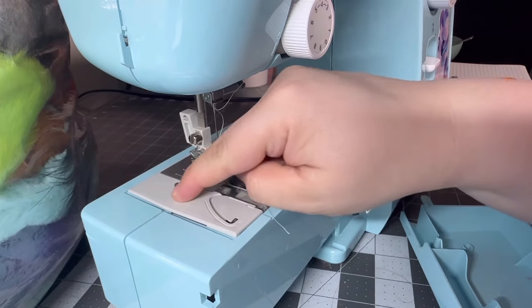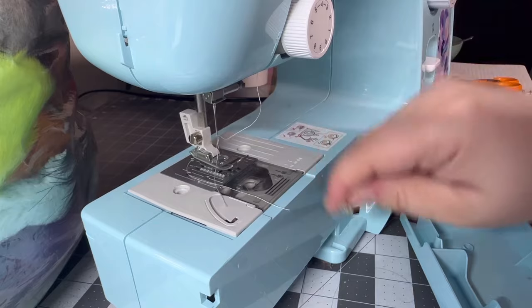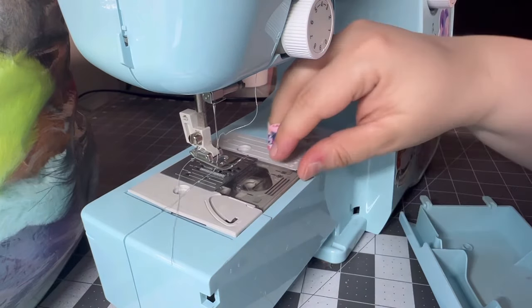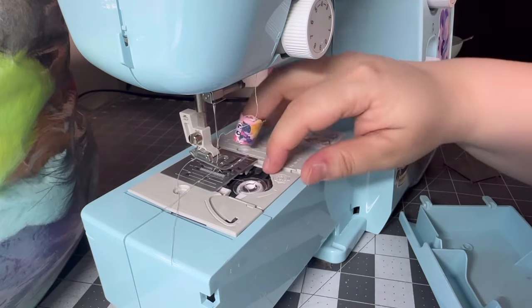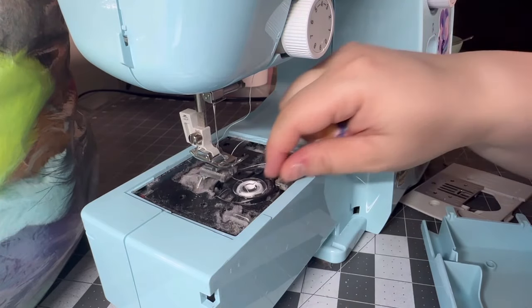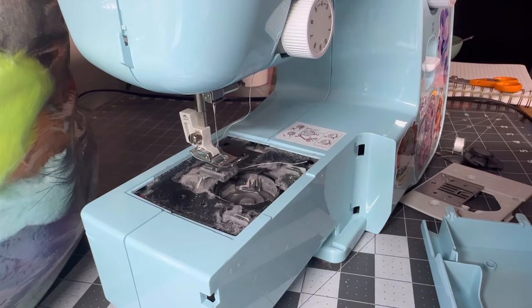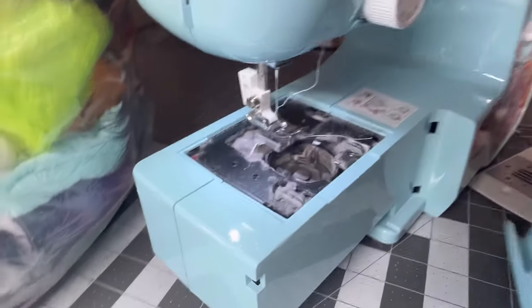Hopefully it won't be too horribly dirty in here — that's a piece of fur. Let's see the damage. I'm going to turn that on so you can see — you can definitely turn your machine off when you're sewing, but I'm just using the light from it to show you. Look at that — it's so gross in there from all the fur.